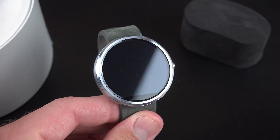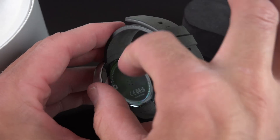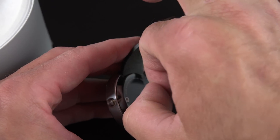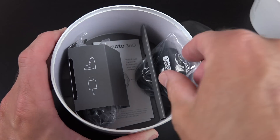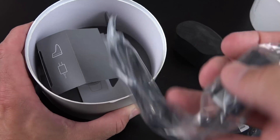We just have our little screen protector here to protect that Corning Gorilla Glass 3 front glass. Then we have the same protector on the back protecting the heart rate monitor. Inside we'll find the exact same accessories, including the charging dock and the power adapter, all the same color.